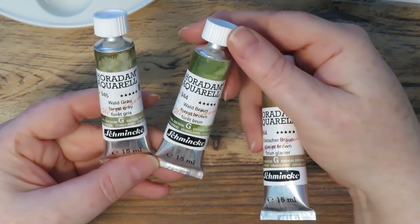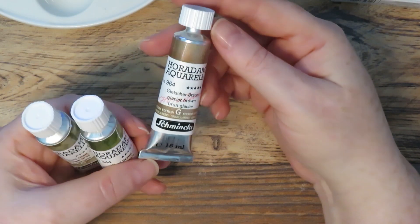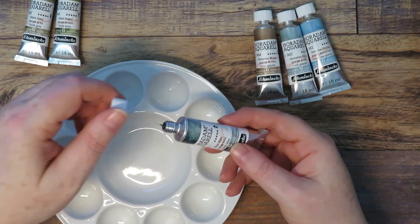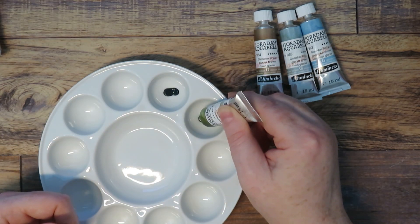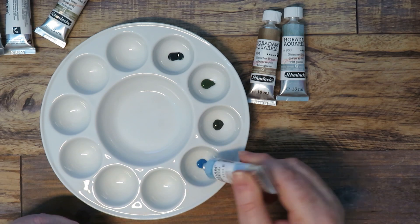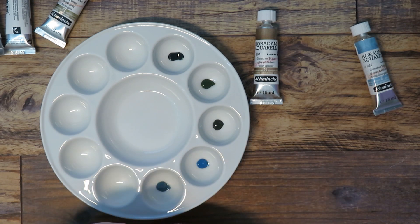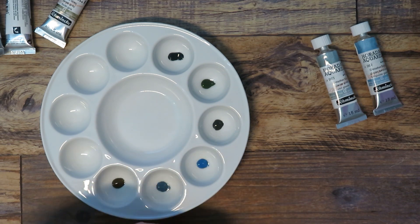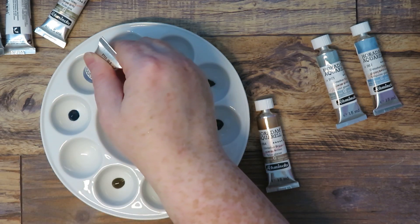I also got some of these brand new granulation paints from Schmincke — I think they're called super granulating. They're absolutely stunning, beautiful paints. There are quite a few sets they brought out — I think five — and they're really cute in little wooden boxes with five in each set. They were going to be really expensive to buy all of them, so I just picked eight colors in total, and I might add to the collection in the future.